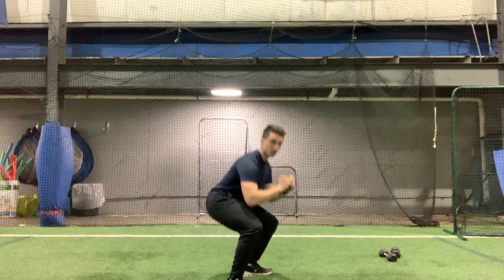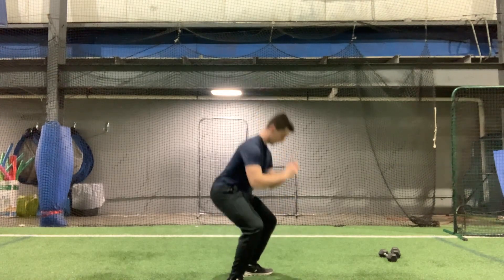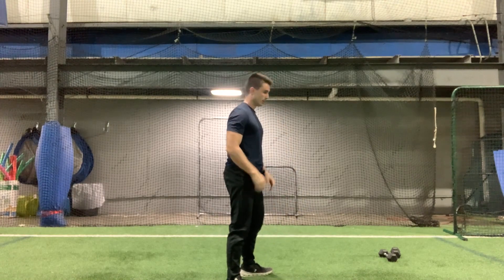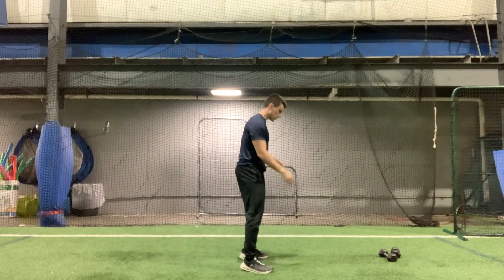Four, five, six, seven, eight, nine, and ten. All right, so we're going to go for that monster walk now. Get two that way and two back the other way.